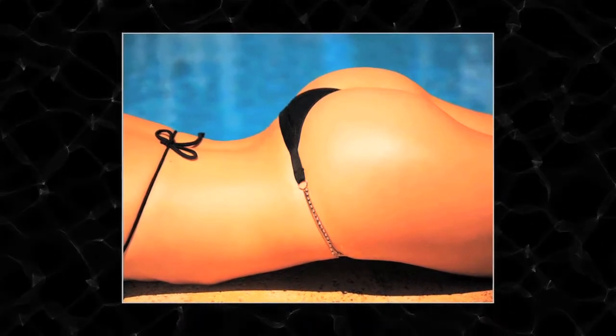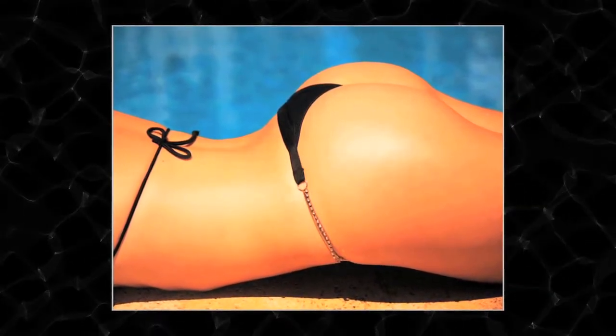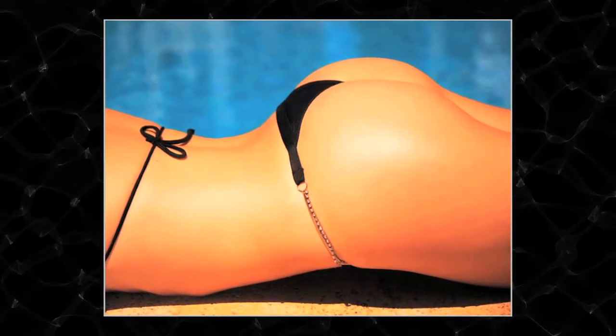I ended up perfecting that and essentially not making it just about making the buttock bigger, but about making a better contour, a better shape — so it was more about sculpting the buttock than it was about augmenting the buttock.